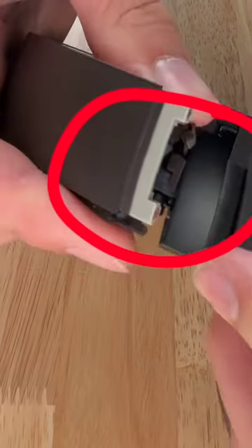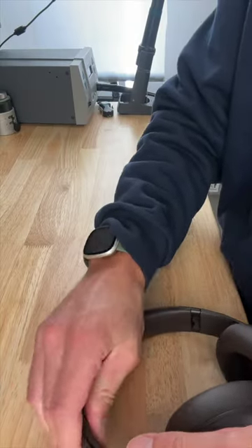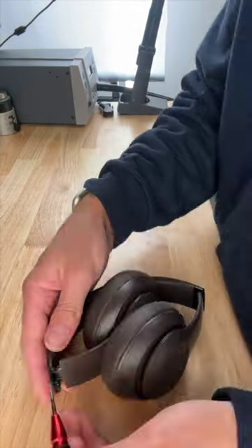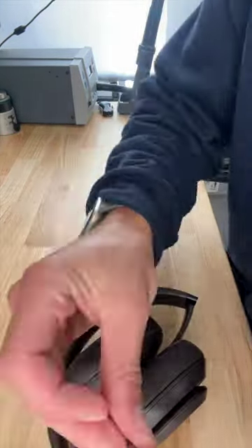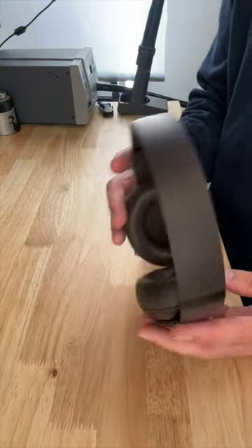The main wire has to go between these two small rubber tabs on both sides of the cushion. Go ahead and finish snapping it into place — pull that out ever so gently and then let it slide. Put the screws back in; you want to tighten them down so they're snug but you don't need to crank them super hard. And just like that, you've got a new headband on your Studio Pros.